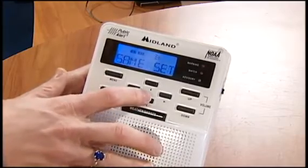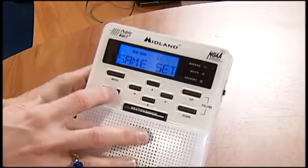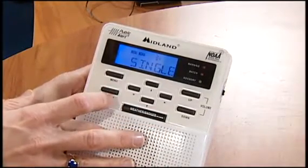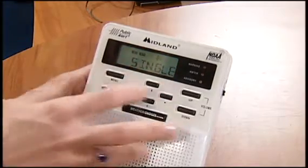We've got the alert type set. We're going to down arrow to the next one, which is the SAME set. That is the frequency set that you want. And what we want to do — in this case, if we wanted just Spartanburg County, you'd hit single, and then you would choose.